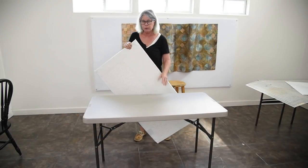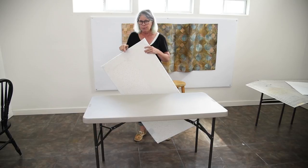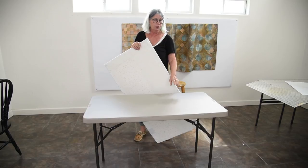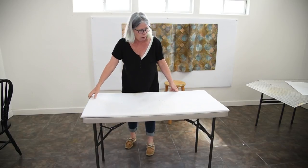Here's my folding table — these are available at most big box stores for around 30 bucks. I can fold this up, it's really light, I can carry it around, I can put it in a closet, I can lean it behind a door. So if you've got limited space, this is a great setup because you can get your little table and then this panel without any adjustment fits right on top.